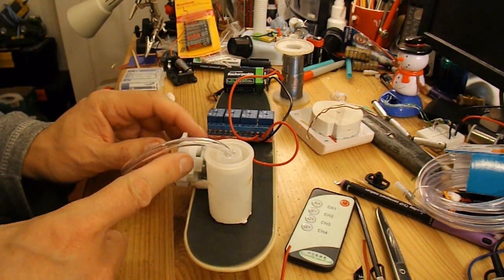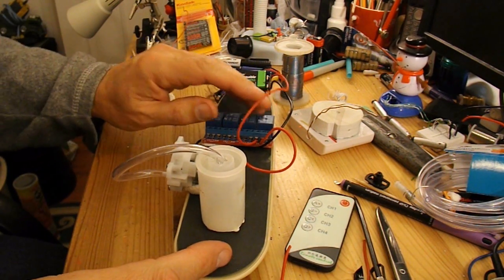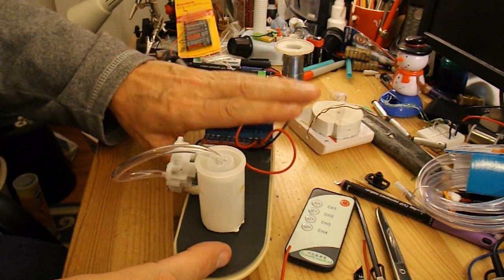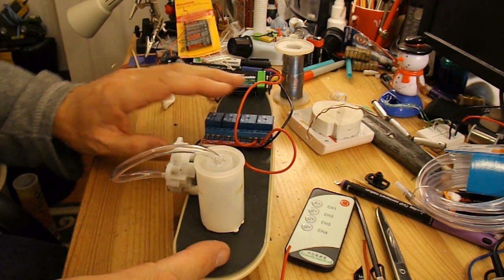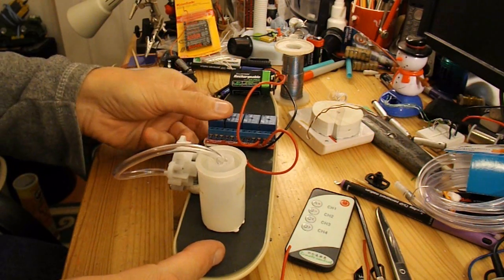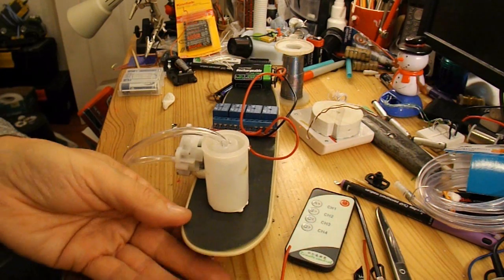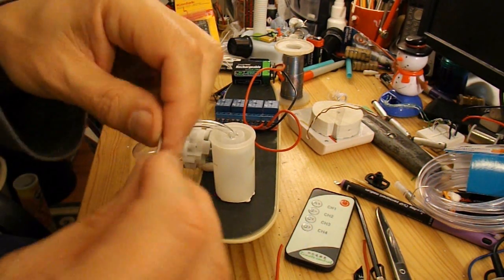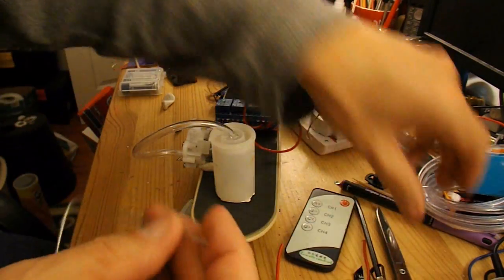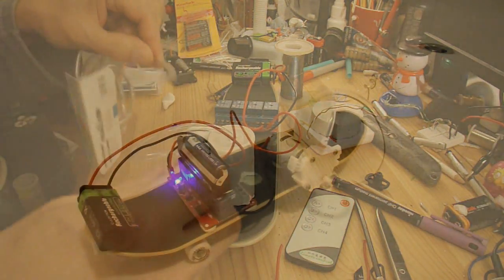I want to try and make sure the water definitely sprays away from the electronics. You could put this in a plastic bag or cover it with plastic to keep the water away from it, but I'm just going to use a bent paper clip which I'll hot glue under the front here and wrap it round a bit of tubing that's going to point forwards.